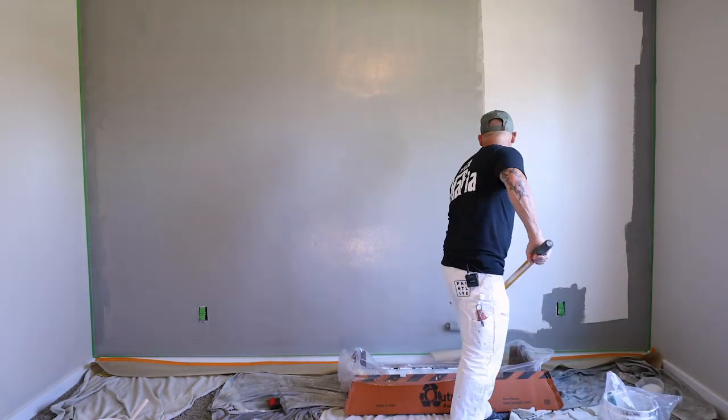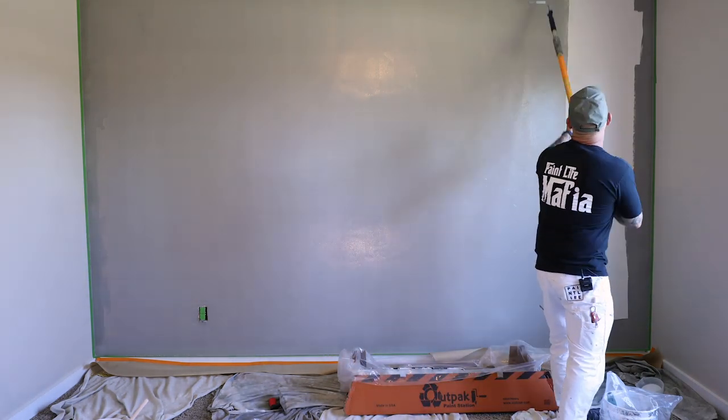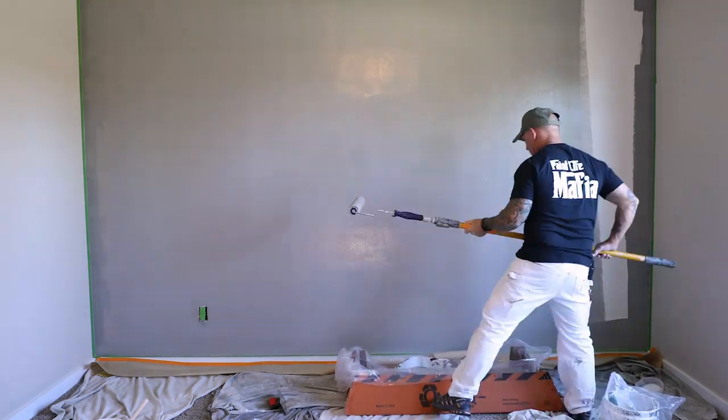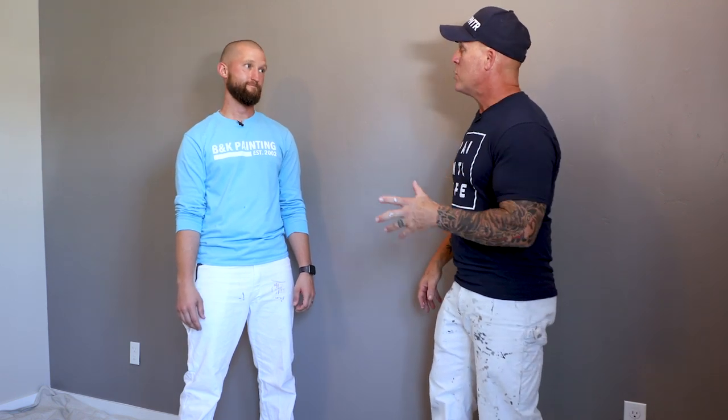We've already got our wall pre-coated. The base coat is the color Dovetail — a Sherwin color — undercoated with Duration Home Matte. It's important that you find the right sheen for these metallic coating products. You want to go with a matte or eggshell type sheen. Flat will absorb too much product, and semi-gloss or higher sheen will cause the product to skid around, which we don't want. It's already dry and we're ready to begin.